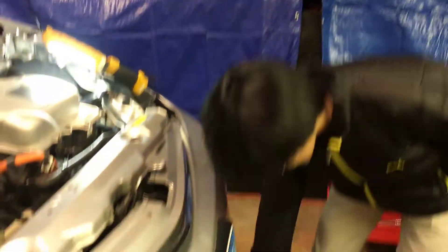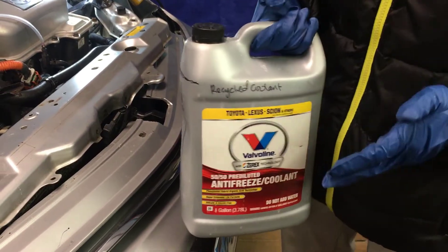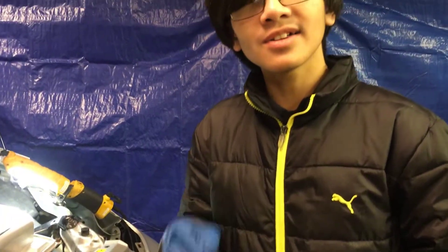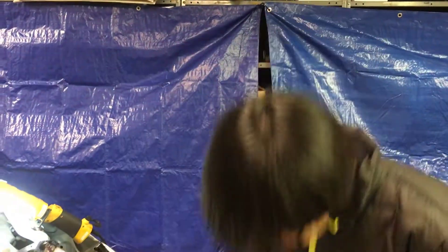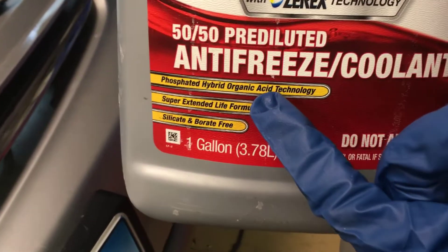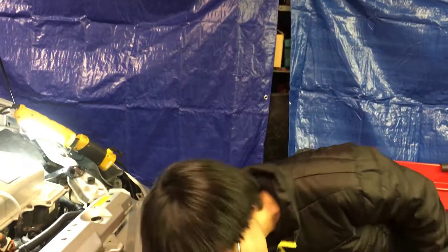One thing I want to mention is that it's recommended to use the Toyota SLLC, which is the super long life coolant — the genuine one — on a Toyota Prius. But in our case, we're just using a Valvoline zero-phosphate hybrid organic acid technology. It's essentially the same, but if you're picky about that kind of stuff, it's recommended to use the genuine brand.